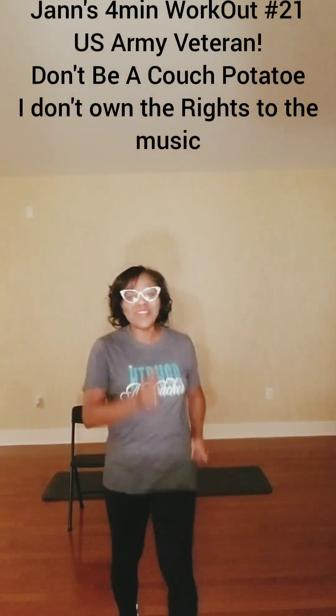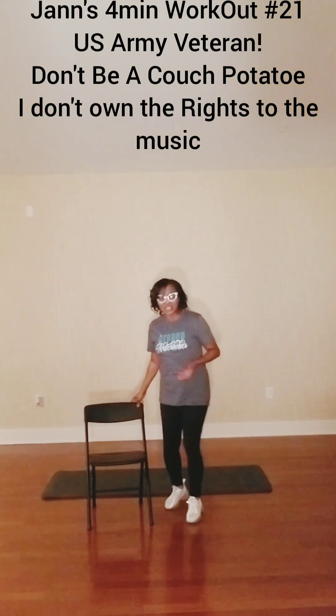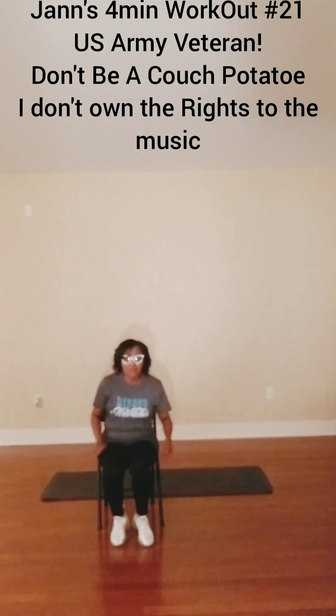Come on in and work out with me tonight. Just one minute, sit and talk. If you're having a problem standing, you can always sit in a chair, because we're just trying to move.